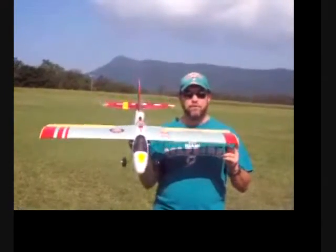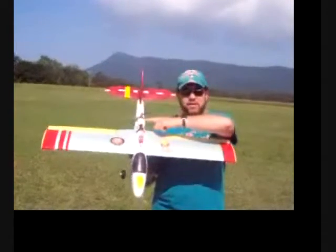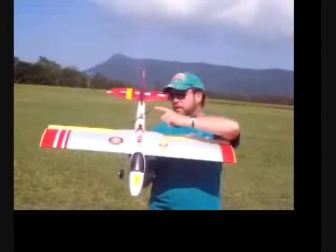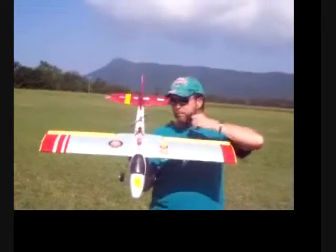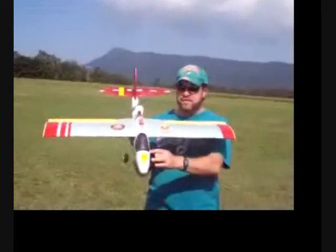I flew it yesterday and it flew very well. I'm going to get some video today. I have the Turnage 1650kV motor on it with a 7x5 prop on it, and of course I've got the batteries that are inside here.